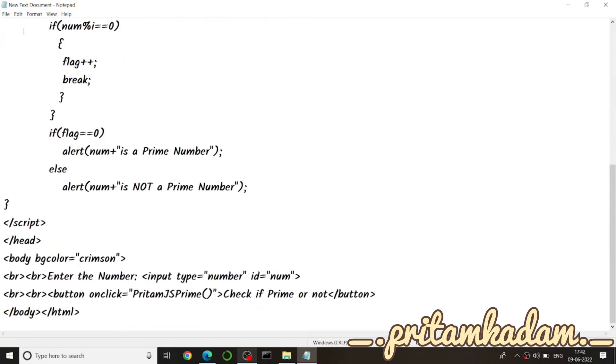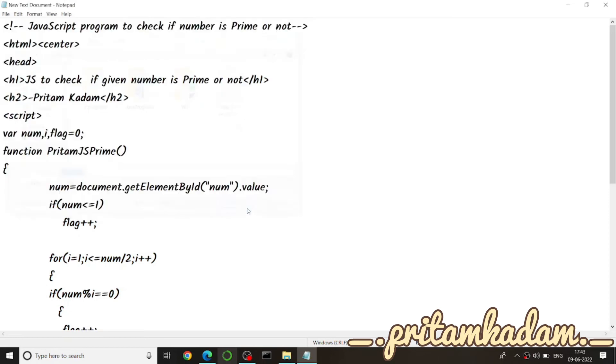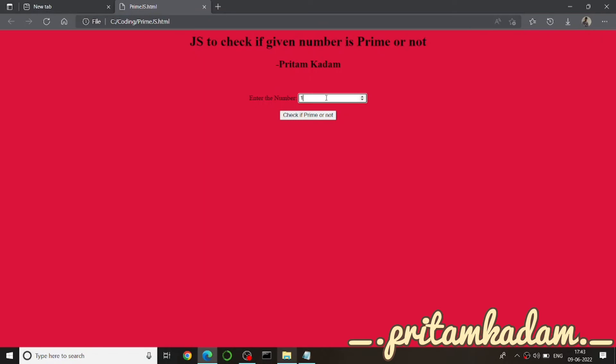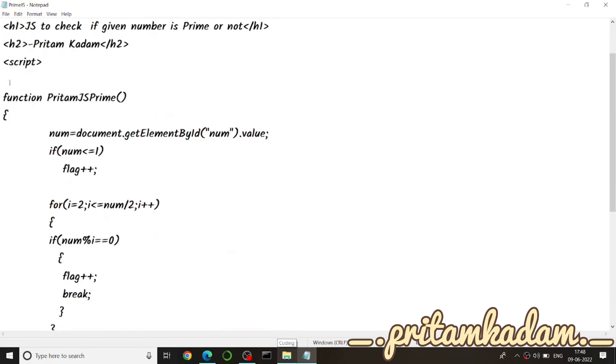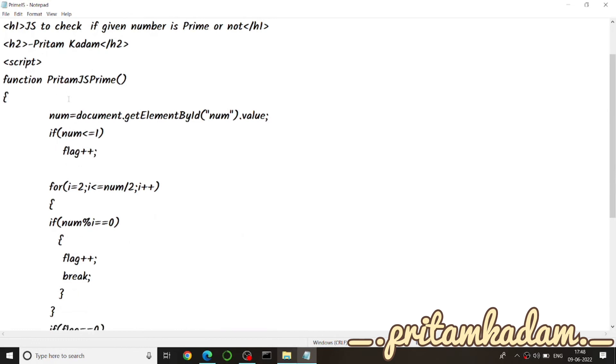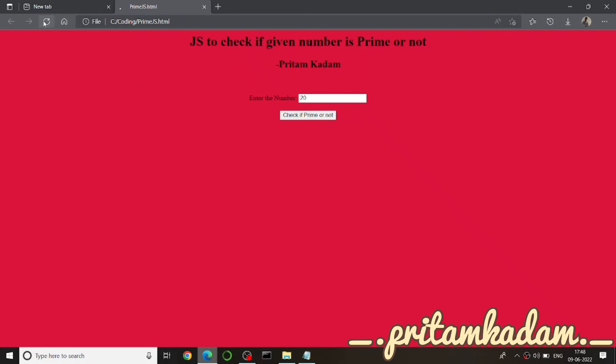Save the file with the desired program name but with a .html extension — we call it primeJS.html. When we run it and enter 11, we get '11 is not a prime number', which is wrong. The issue was that the flag variable was declared outside the function and that i started from 1 instead of 2. After fixing these, we refresh the page.